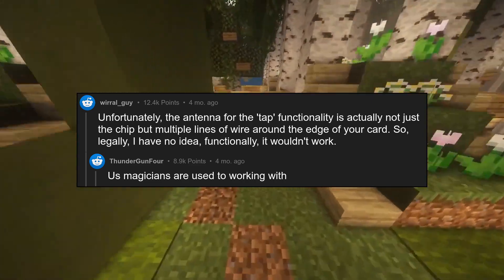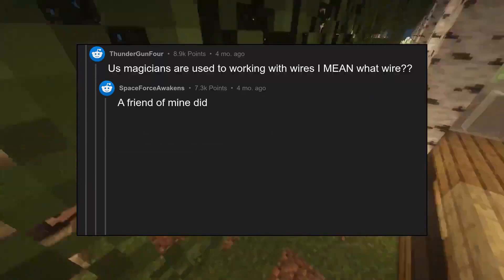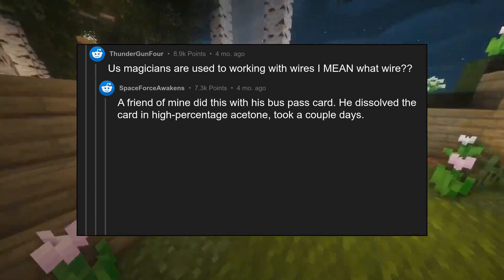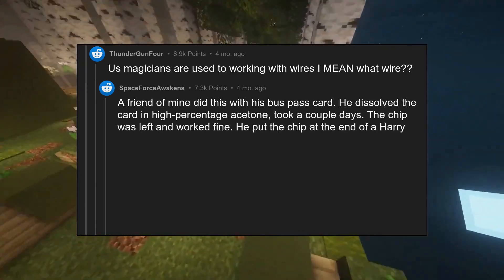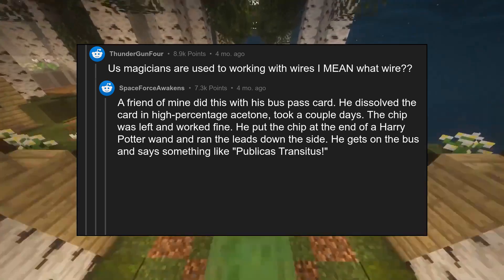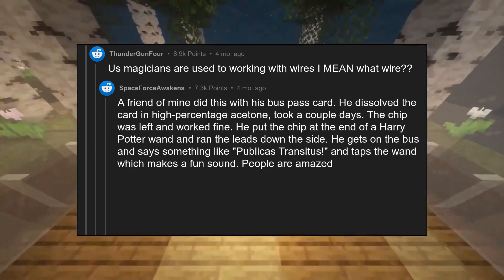Us magicians are used to working with wires — I mean, what wire? A friend of mine did this with his bus pass card. He dissolved the card in high percentage acetone, took a couple days. The chip was left and worked fine. He put the chip at the end of a Harry Potter wand and ran the leads down the side. He gets on the bus and says something like 'Publicas transitus' and taps the wand, which makes a fun sound. People are amazed every time.